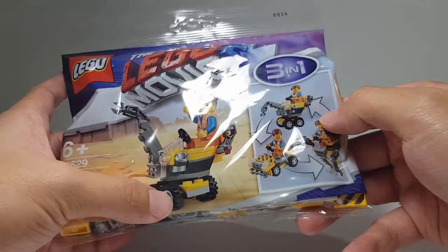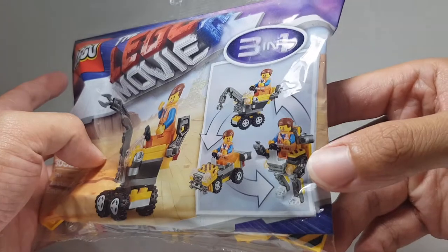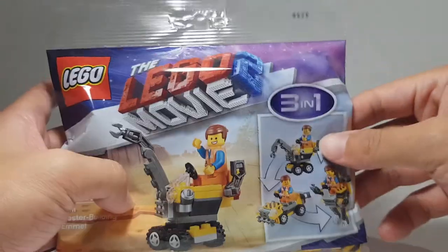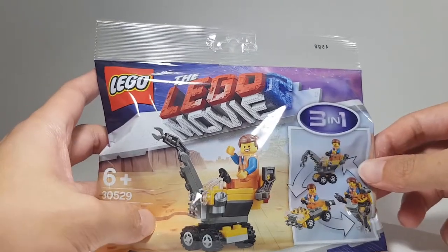I think all of them look pretty nice, pretty cool, but I especially like the mini Mac. So I'm going to open this up and build the mini Mac. So without further delay, let's get started.